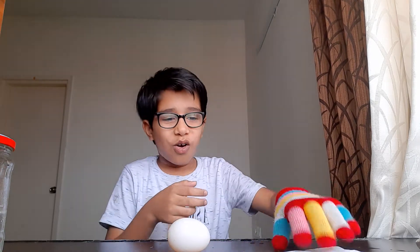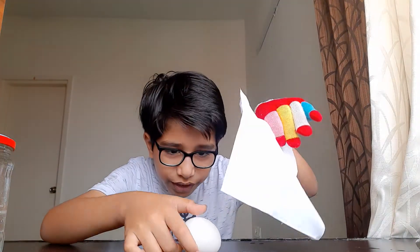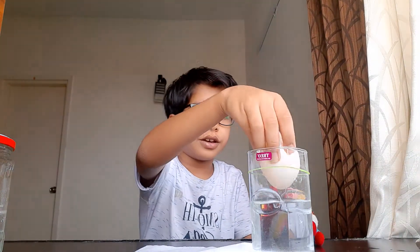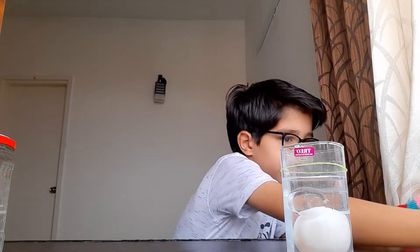Take the paper towel and be really gentle — just wash out the bubbles. You can take water and put the egg in it. Just wait for a couple of minutes, then you can use it. Wipe all that mess away.